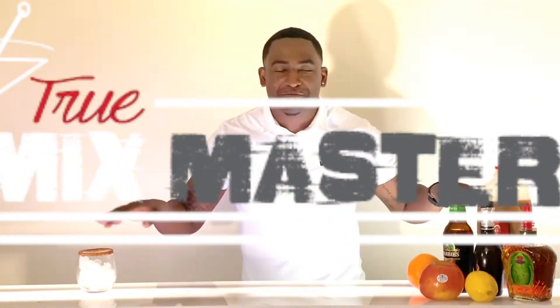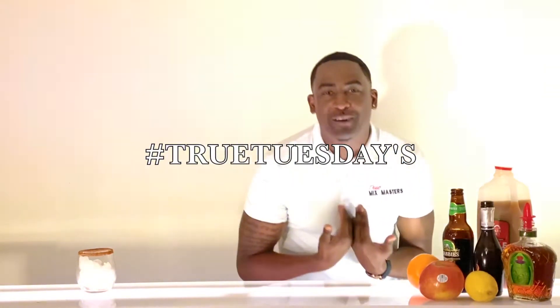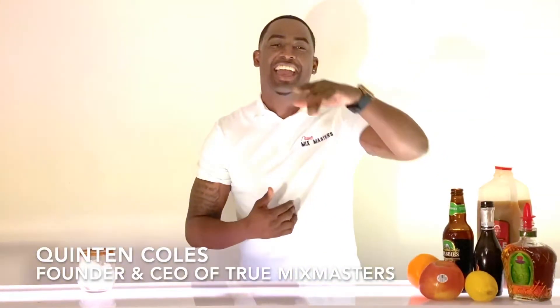What's up, world? Welcome back to another special edition of True Mixed Masters, Present True Tuesdays. My name is Clayton Coles. I'm on the moniker, a.k.a. Mixed Master Q, a.k.a. your favorite bartender.